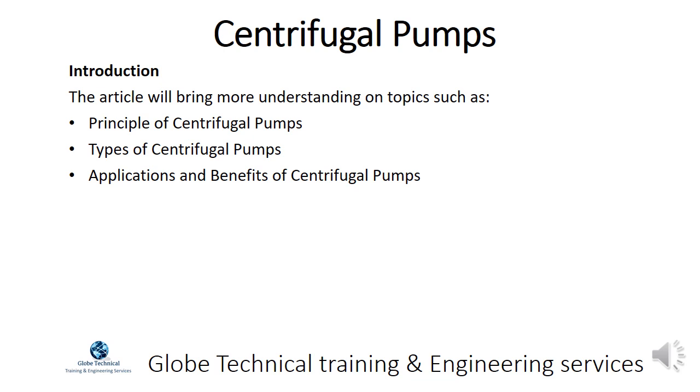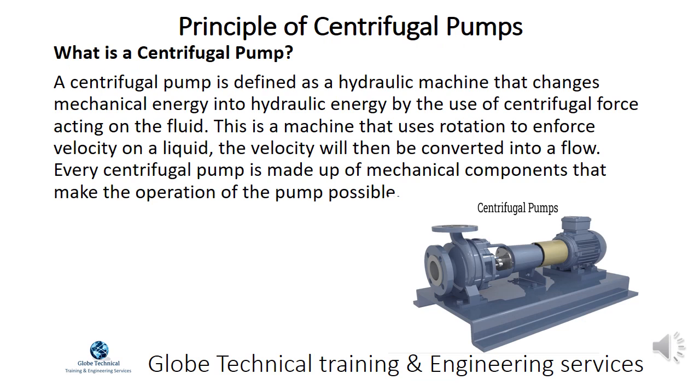Types of Centrifugal Pumps, Applications and Benefits of Centrifugal Pumps. What is a Centrifugal Pump?